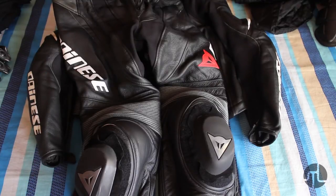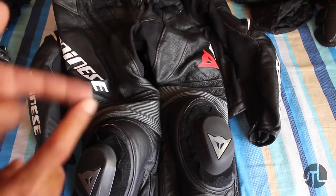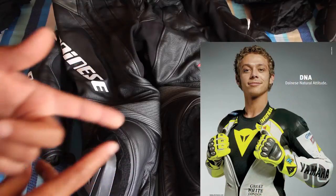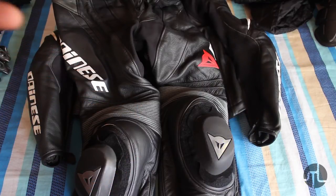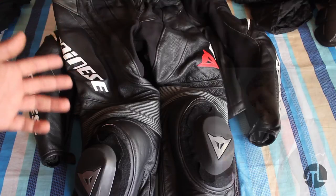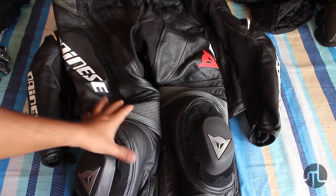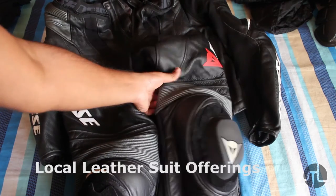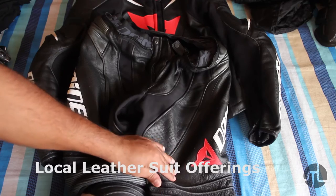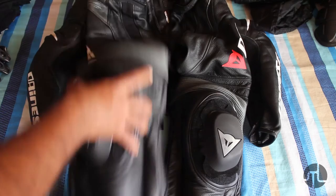Why invest in leather for a tropical country like India? First and foremost, it's the ultimate protection you can invest in. Why Dainese? Predominantly because there's a D-store in Bangalore where I tried out multiple sizes. That's the only reason — it's nothing to do with the brand as such. I haven't seen anybody else offer similar quality of leather, stitching, and protection at this price point.